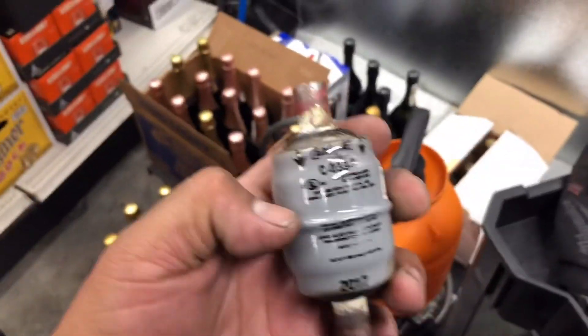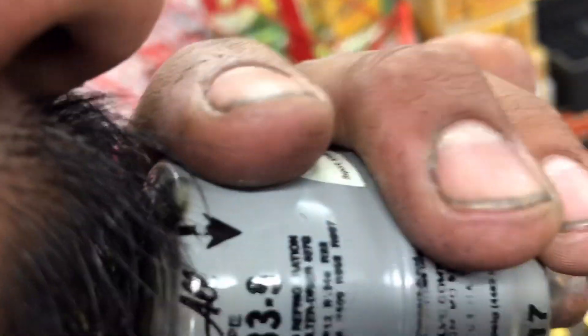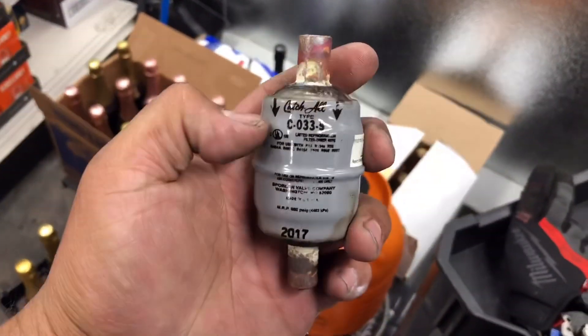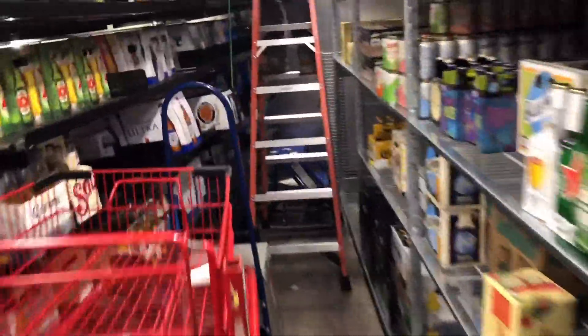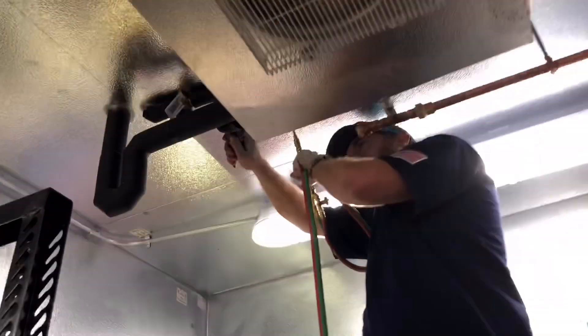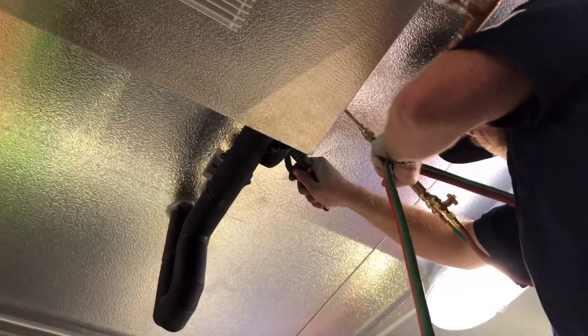Here it is guys — check this out. Almost completely plugged. Unfortunately we didn't take a delta-T across it. Got Mr. Grego taking out the second one. I couldn't get a whole lot of video of the process, but we just took those dryers out.